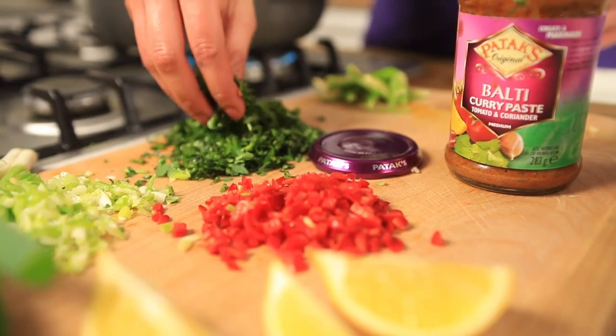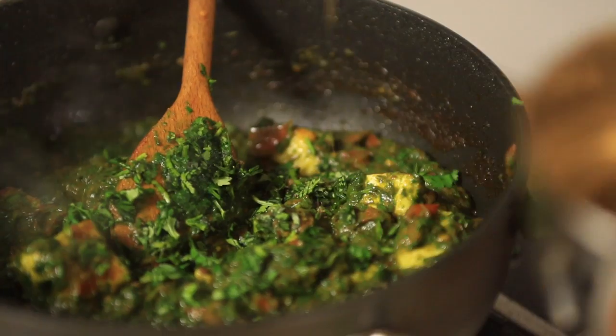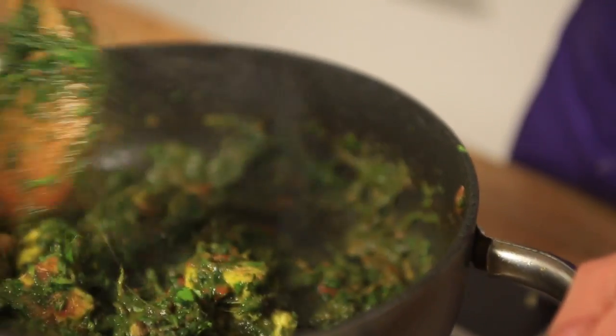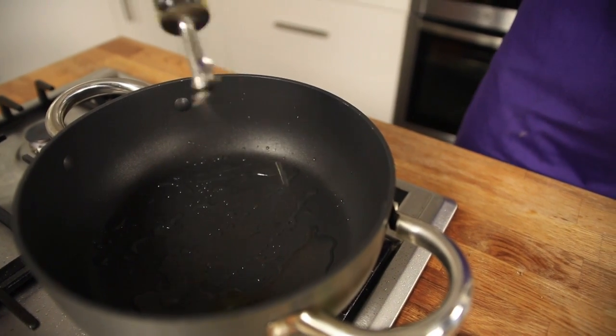Finish by mixing in some chopped coriander and garam masala powder — and there you have it, Palak Paneer. I'm going to make a Karwari Jhinga which is inspired by the Konkan coast of India.